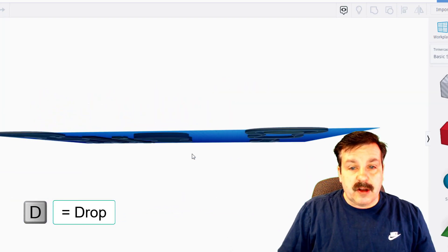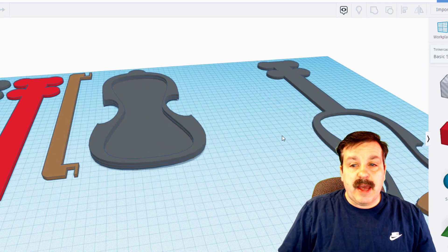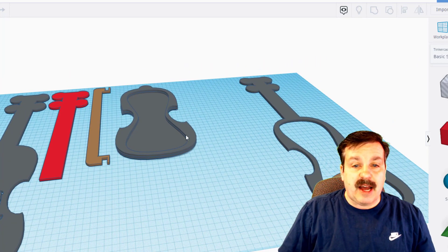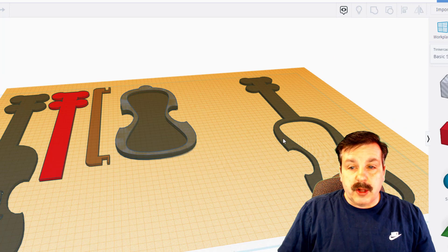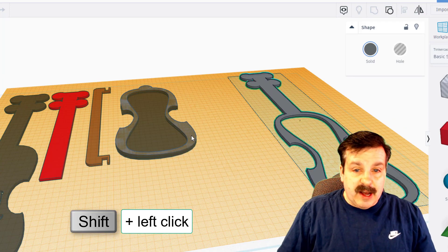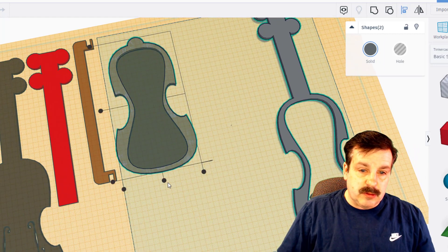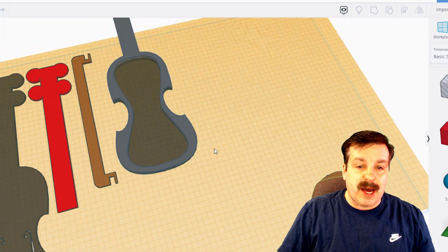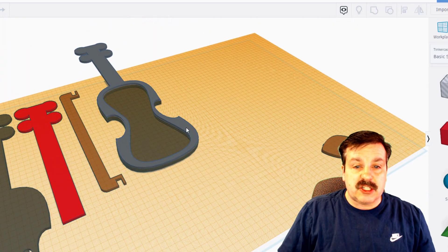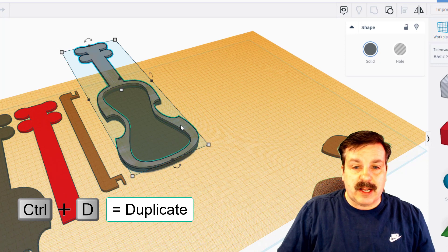I'll give you a better look by getting rid of the grid. The next piece we add is the top — the hollow one — work plane, D to drop. Let's do shift-select to align; I want this one to be the master, centered and at the bottom. Worked like a champ. We need two of these, so I'm going to set the second one on top.